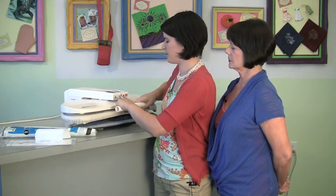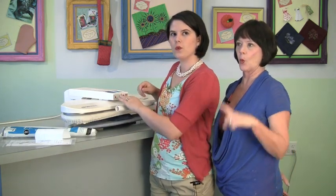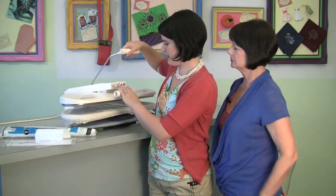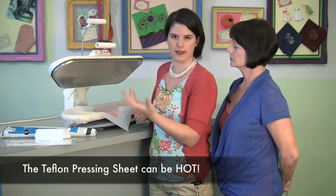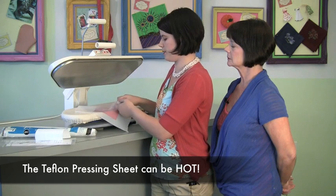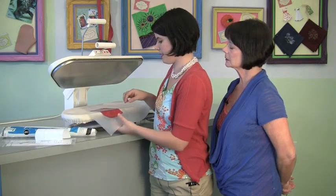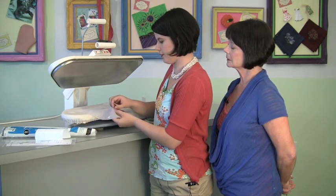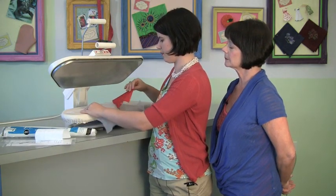After our four seconds on the second side, we bring the press up. Be careful — the Teflon gets hot and conducts heat. Any vinyl that was a little outside my piece of fabric may stick slightly to the Teflon, but it'll come right off. And now I have a piece of laminated fabric — it doesn't stick forever and it's so neat.